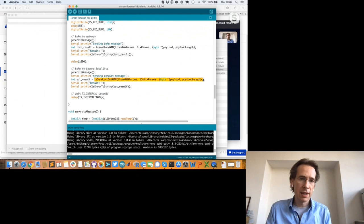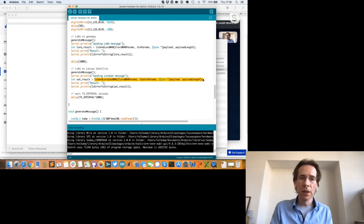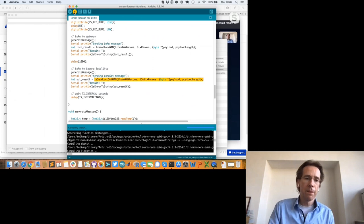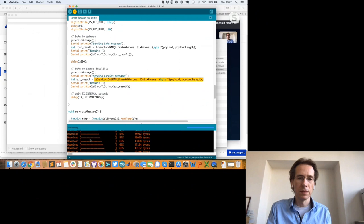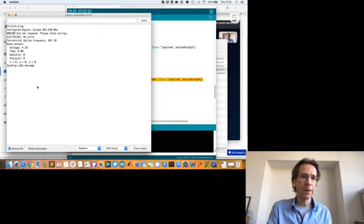The first command sends a LoRa SF7 message over the terrestrial network; the second sends the new data rate received by the satellite. Obviously I'm inside my house and the satellite isn't overhead, but I have another satellite receiver in the same room in receive mode. I compile and flash the sketch onto the device — it's flashed, it reboots, and we're going.